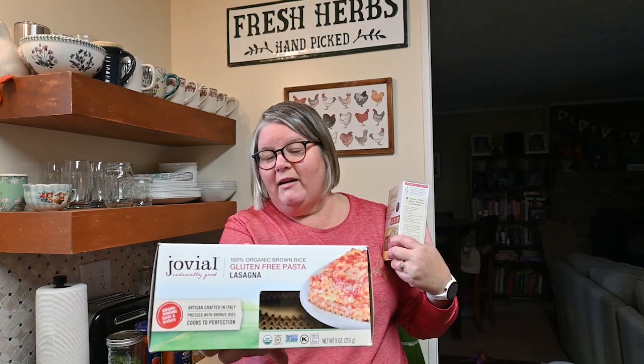We're having a Jovial night! This can be a really neat one to pull off, particularly if you're going to a function where people have food allergies. I'm doing Jovial's whole wheat penne pasta and Jovial's gluten-free lasagna noodles. You do not have to cook those noodles - you can use them just like they are in the box to make your lasagna.